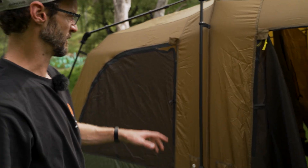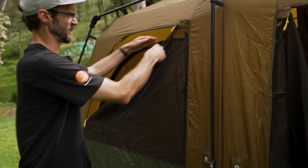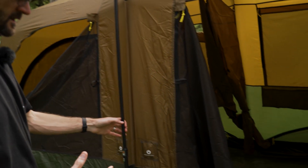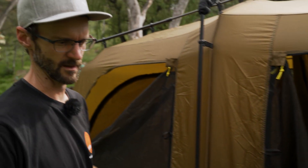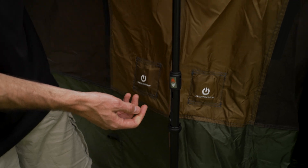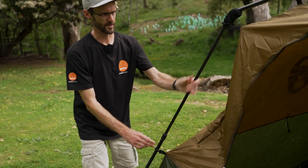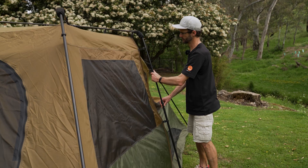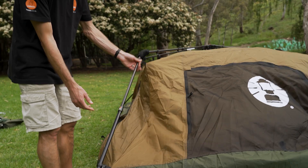Now we've just got the inner left. Leave some doors open a little bit so air can escape as it collapses — otherwise it blooms and takes ages. I've still got four corner pegs in; I'll leave them until the tent is pretty much close to the ground so it stays secure if the wind picks up. Go around and collapse the upright poles first — don't worry about the roof poles yet. Press the button and start collapsing each one down; it should collapse naturally without forcing.